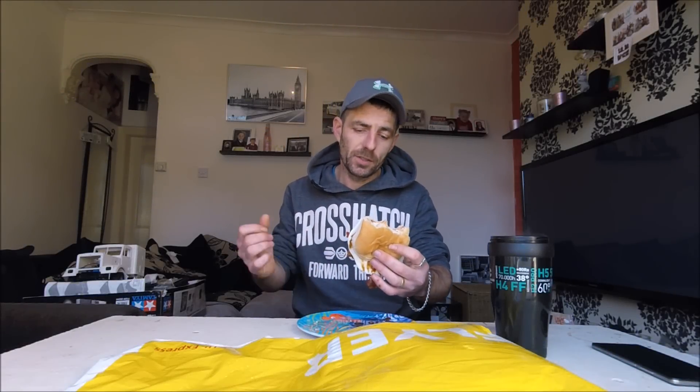Bit of smoked pig, liquid chicken, slap it in the bread, smother it in brown sauce, swill it down with coffee. I'll be back with you guys in just a minute, and then we'll see what's in the bag.